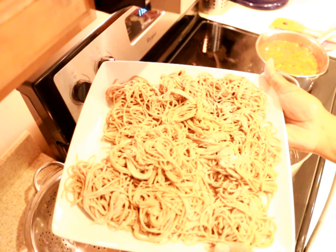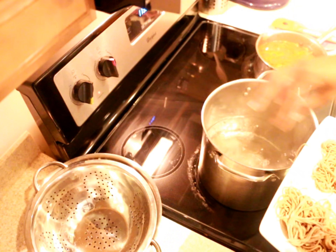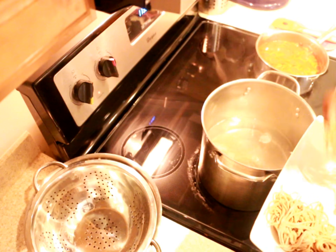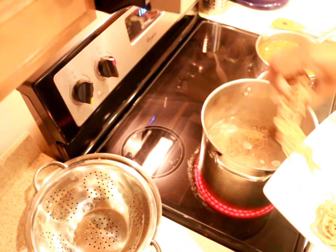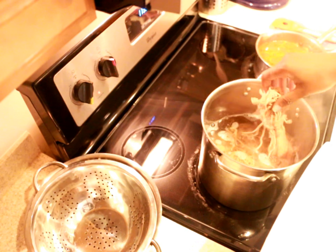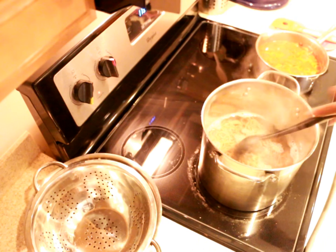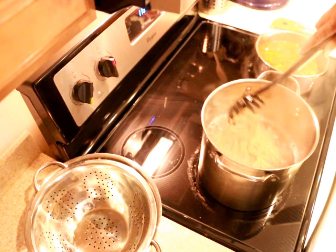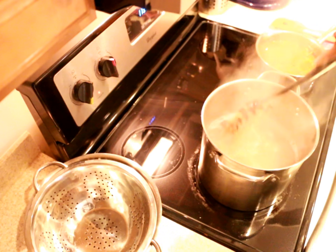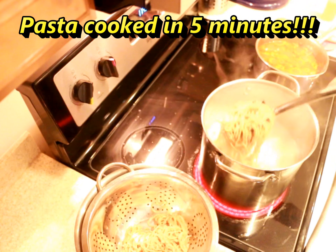Here is all of my fresh pasta and I'm going to go ahead and cook it. You can also add some grapeseed oil to the water to prevent it from sticking together as it cooks. This pasta cooked pretty quickly since it's thin — it was only about 5 minutes.